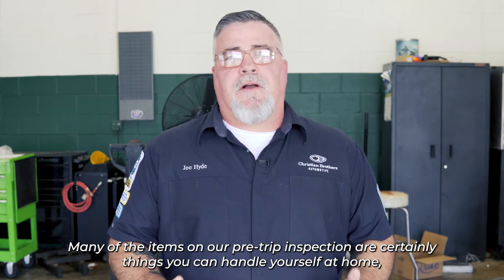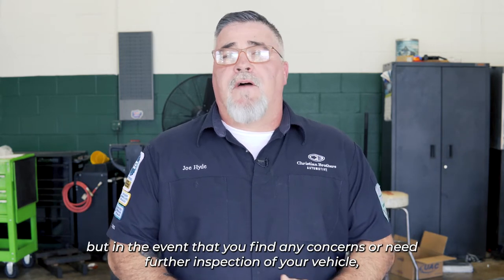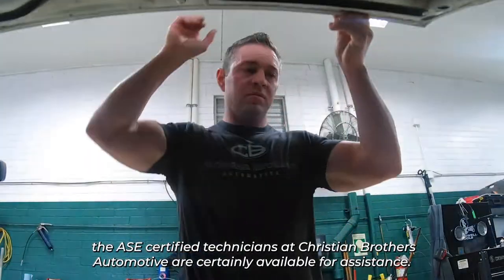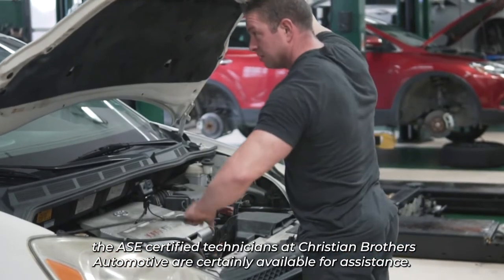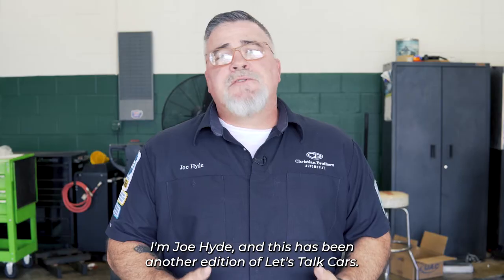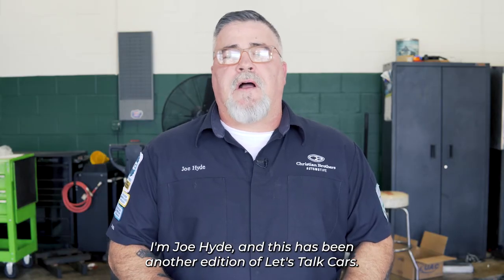Many of the items on our pre-trip inspection are certainly things you can handle yourself at home. But in the event that you find any concerns or need further inspection, the ASE Certified Technicians at Christian Brothers Automotive are certainly available for assistance. I'm Joe Hyde, and this has been another edition of Let's Talk Cars.